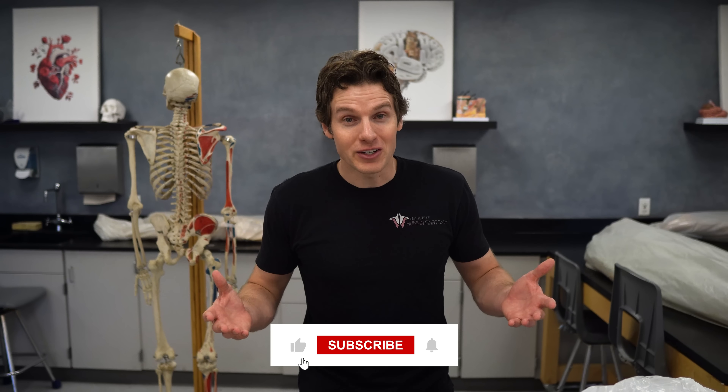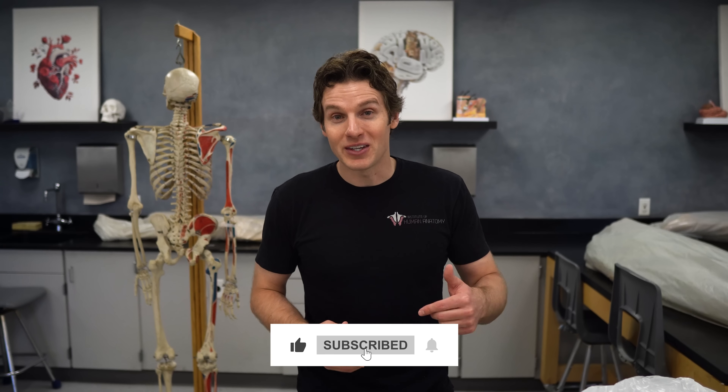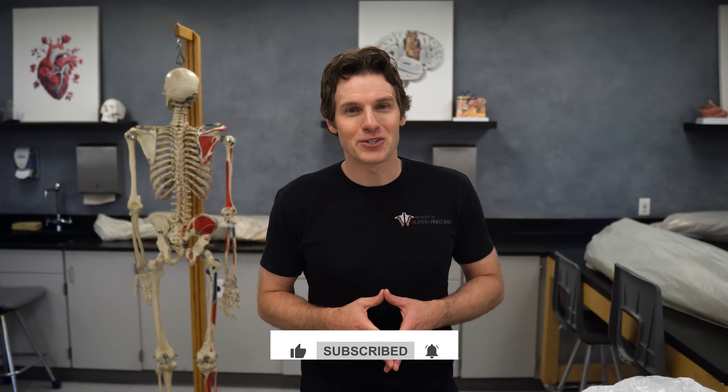Hopefully that gave you some new and useful information about the anatomy of your hamstrings as well as how to incorporate different exercises into your routine. Thank you for watching — let us know what you thought in the comments, and we'll see you soon.